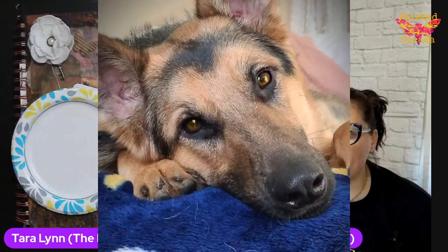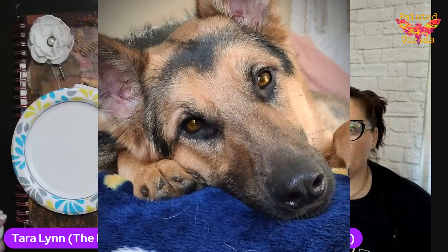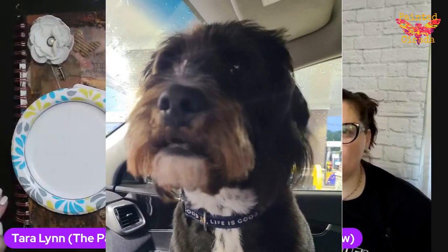That's my puppy — he's saying hi if you can hear him barking. I've got two dogs; this is also my Eddie, he's my super mutt. So anyway, let's get started.